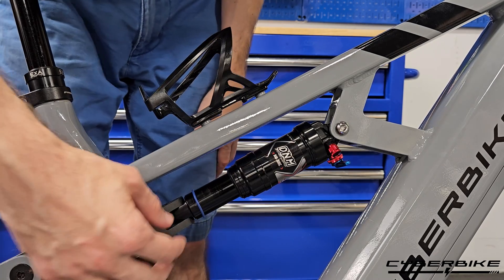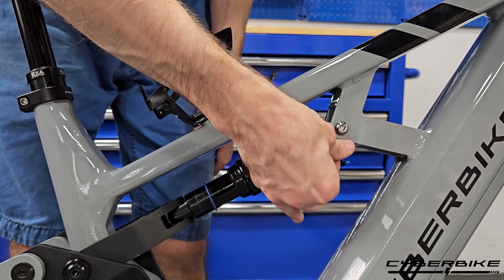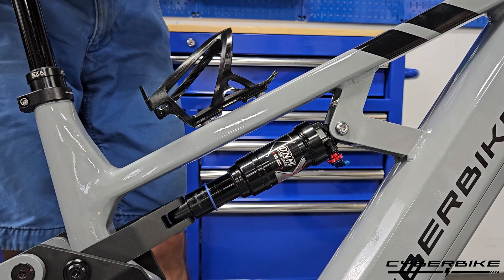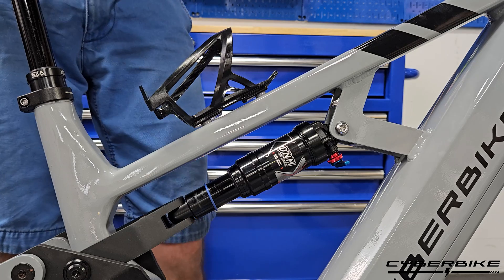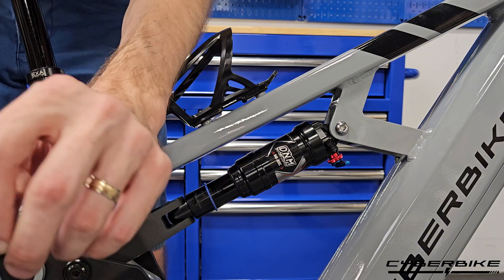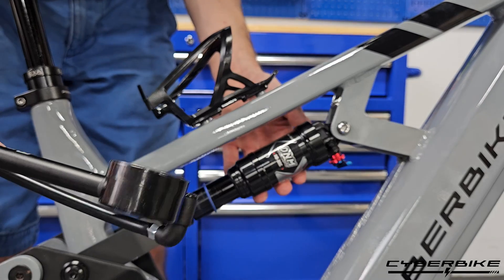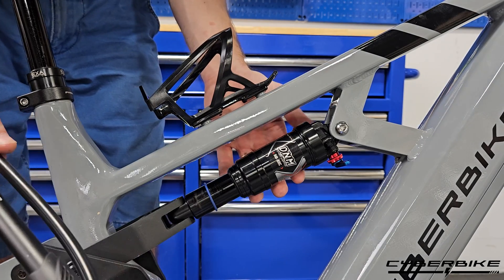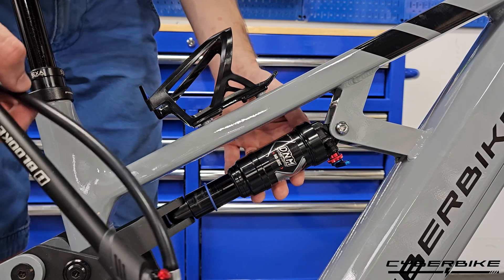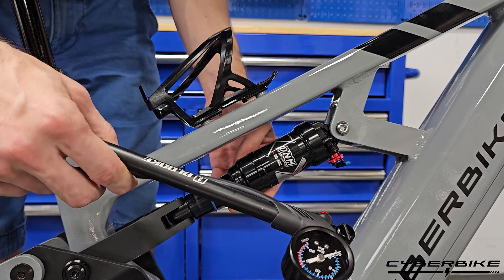On your rear suspension there are three main points of adjustment. You have the air chamber, which can be adjusted here just by removing this cap. We will take our shock pump — the one provided by Cyberbike in your box, or one that you may have picked up from your local bike shop or online. These shocks are high pressure low volume, so using a normal bike pump on them could damage it resulting in its failure. So make sure you always use a designated shock pump to adjust your rear shock.